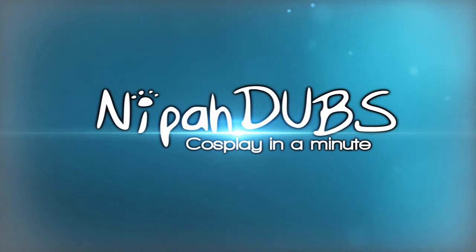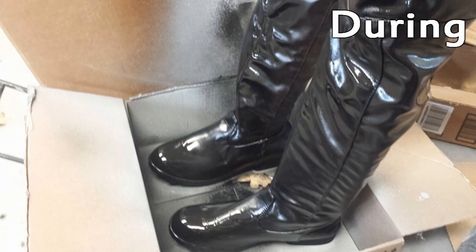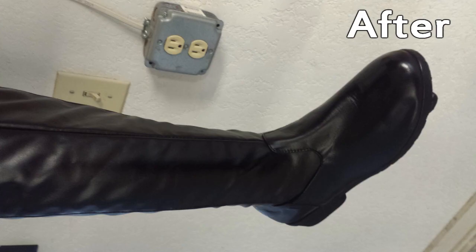Cosplay tip in a minute, let's go! This is how to change the color of your boots. It's super fast and really easy. Say you find the perfect boots that are the right style and whatnot, but are the wrong color.